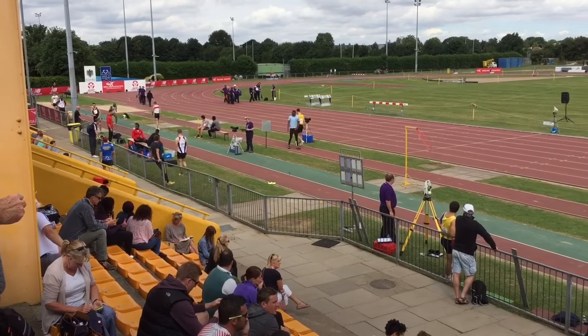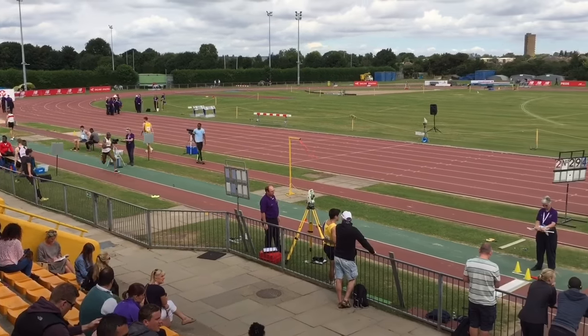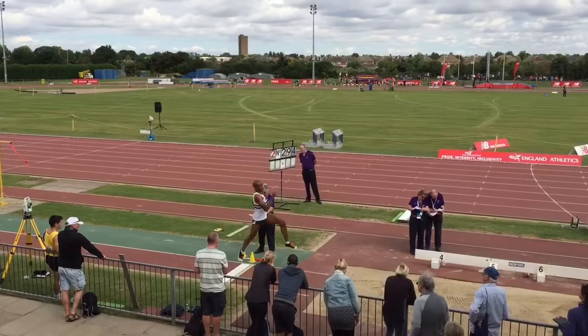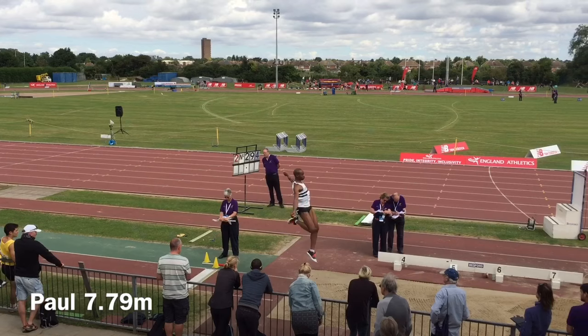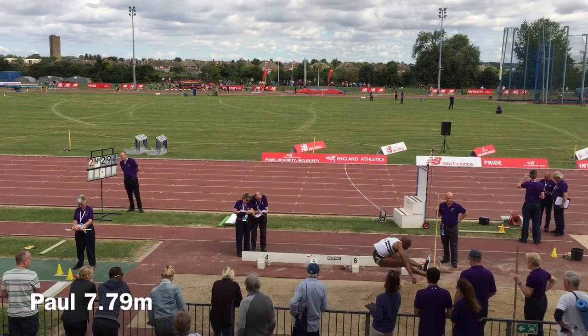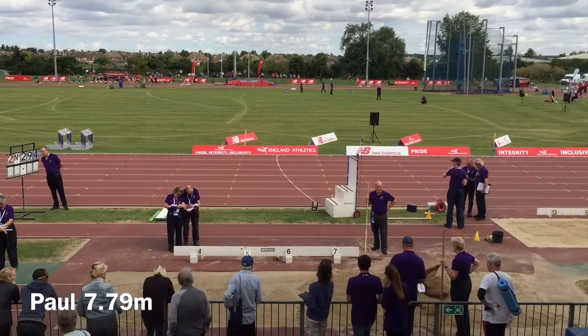Here's Paul using a very similar technique to Elliot and Jonathan. It's more akin to what Elliot's doing, with the hands separating and then reaching overhead into a hang position, with the legs extending after the cycle into a landing.